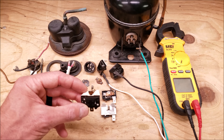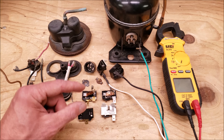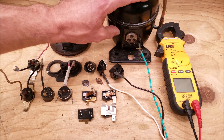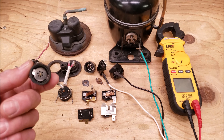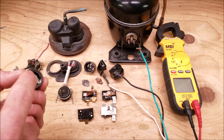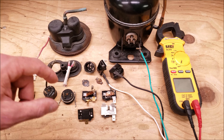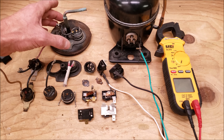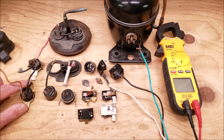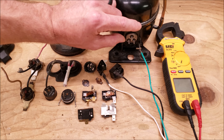There are two main types of external compressor overload protectors. This one right here is typically found on fractional horsepower reciprocating compressors, and you have your round ones as well. They could be open or they could have a plastic cap on them, but they're typically found on the top of rotary compressors, though depending on their mounts they could also be mounted on a reciprocating compressor.